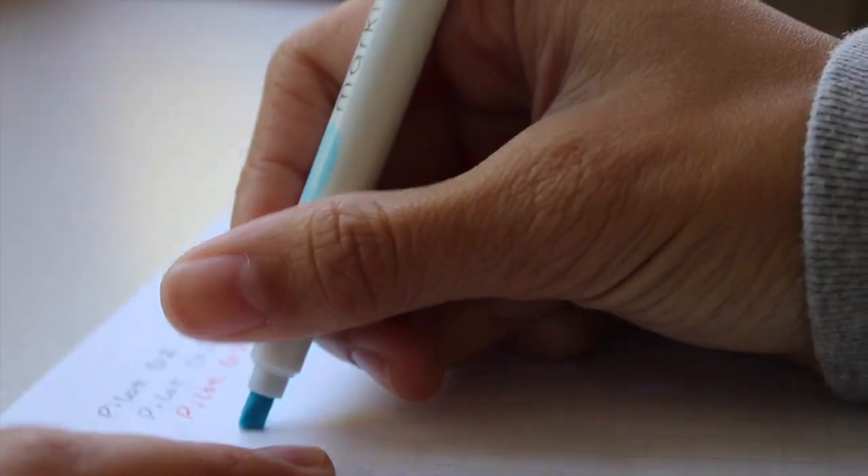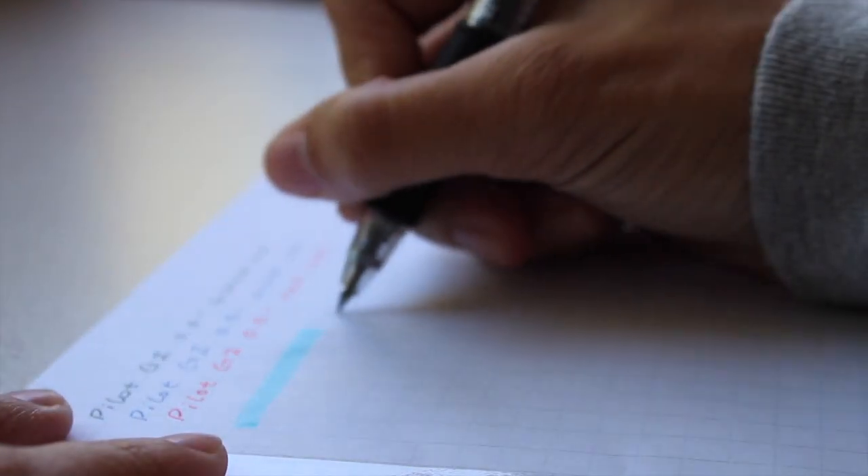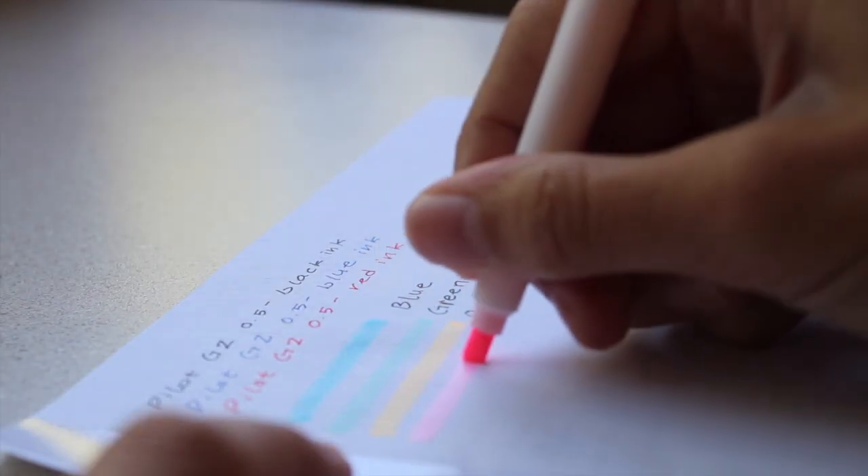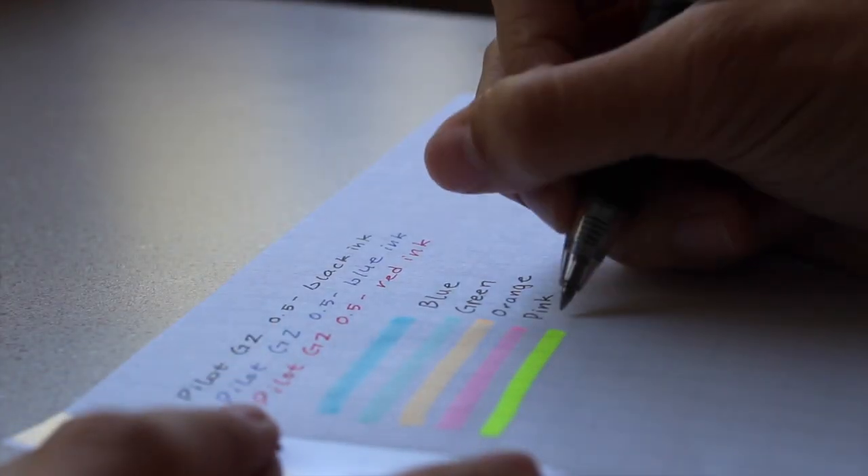I don't use highlighters often — I only use them in planners. So if you want to see how I use my highlighters, let me know in the comments down below.